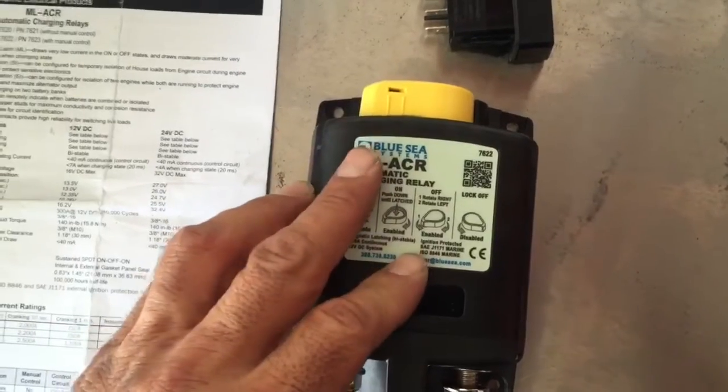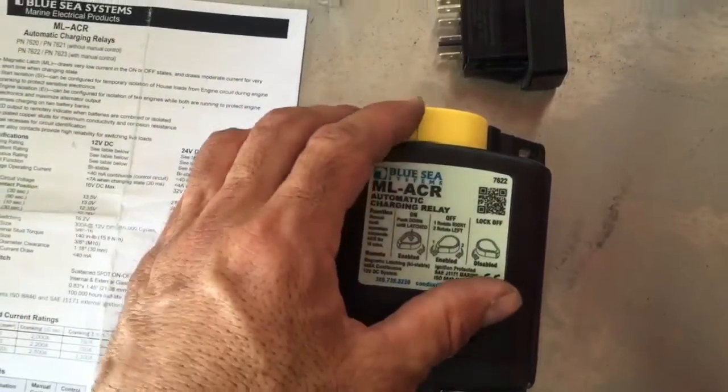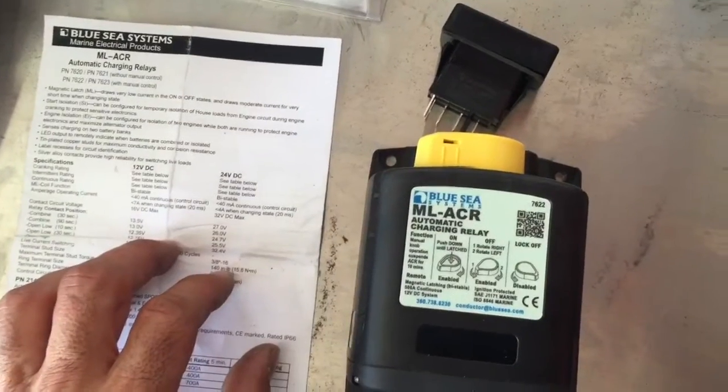Another nice feature is if for some reason your main starting battery did go low, it's going to allow you to combine it either using the remote or the manual feature, and hopefully you'll be able to start your vehicle.